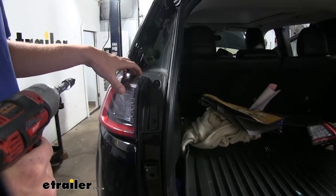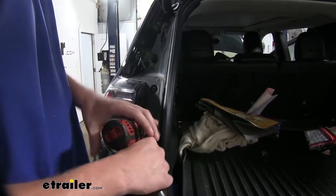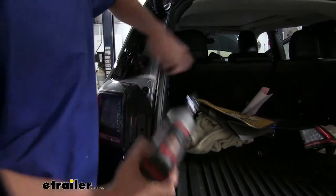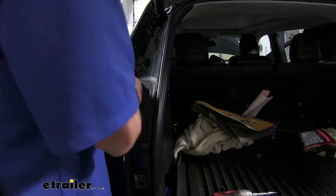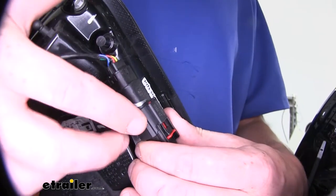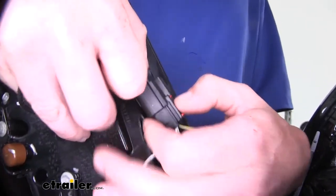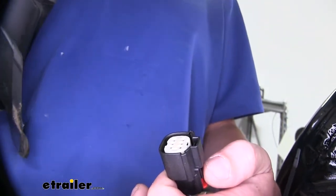We'll begin our installation by removing our tail light assemblies on both the passenger and driver's side. There are two bolts that hold your tail light assembly in; we're going to use a T30 torque socket to remove those. You can then just pull your tail light rearward to remove it. On the bottom of our tail light assembly, you'll find your connector. Remove the connector by pulling back on the lock tab, then pressing in on the release lever and disconnecting it. We can now set our tail light assembly aside and remove the other side the exact same way.